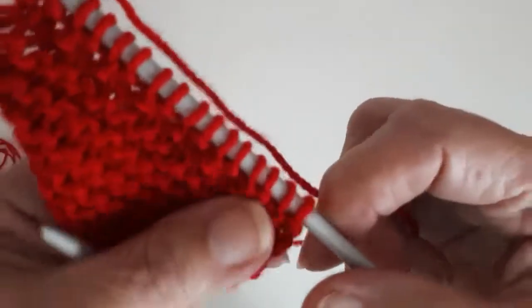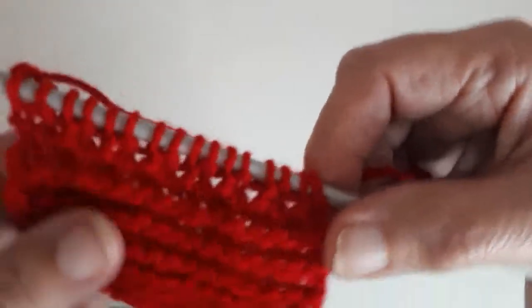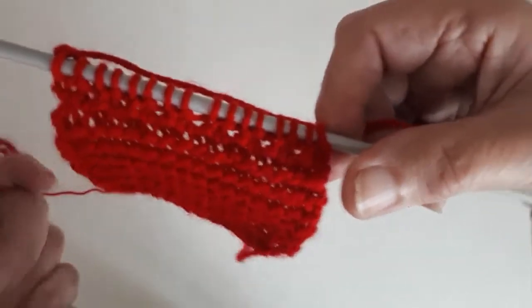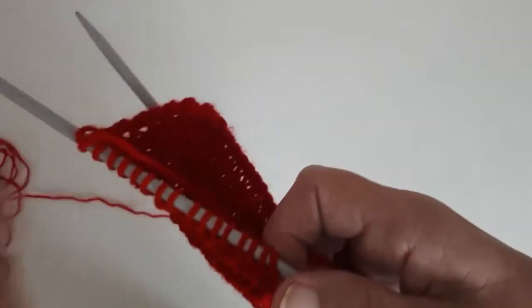That's another row done, and you can just see the pattern slightly starting to form. I'll do a few more rows and get back to you.